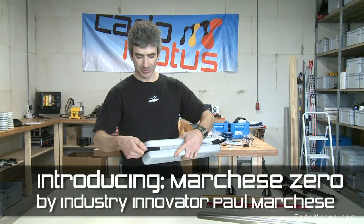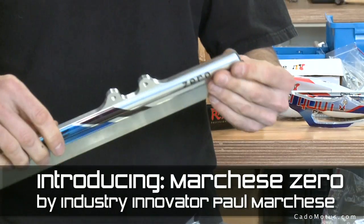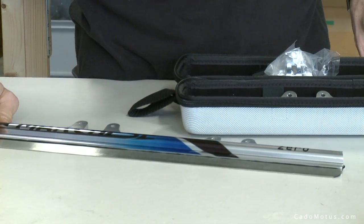This is our new Short-Track blade. It's quite a different design — maybe on the surface it looks similar, but it's an aluminum tube bonded bi-metal blade.